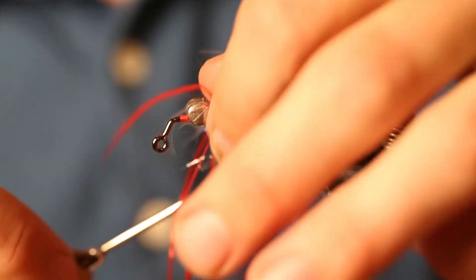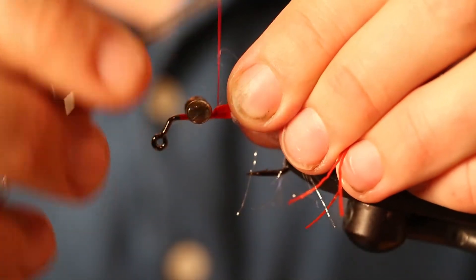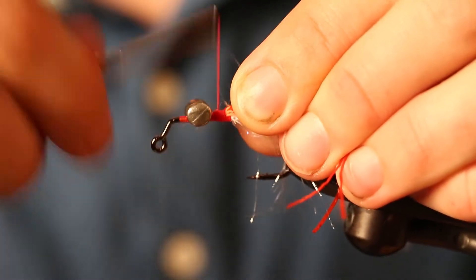Take those and pull them back so they're pretty even, and tie it back so that those are wrapped on well. Okay, now you've got the legs on there.